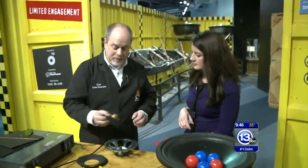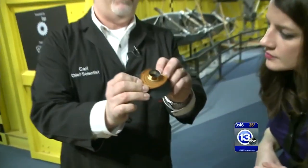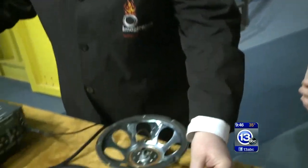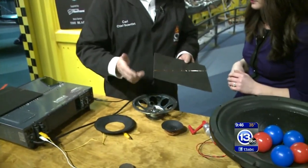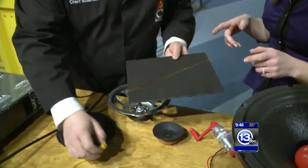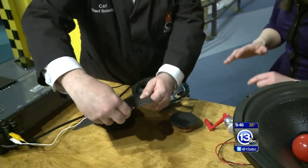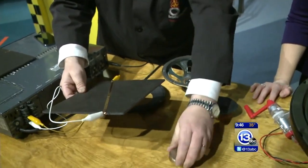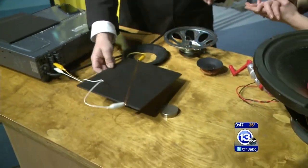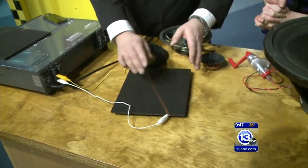It doesn't actually have to be as complicated as all this. You can actually get away with something a lot simpler — just a single piece of copper wire. This might be something we have seen in class at school, where they experiment with this type of stuff. And a really super strong magnet. Most of us probably don't have that around the house, but you can get them pretty easily. So I'm going to put this magnet right here and lay this right on top.